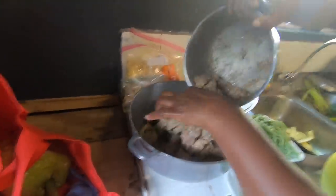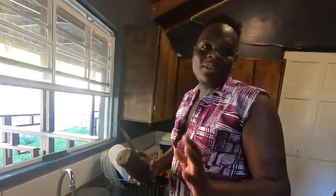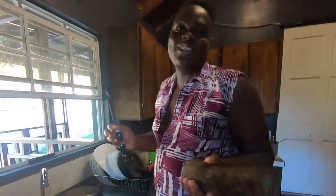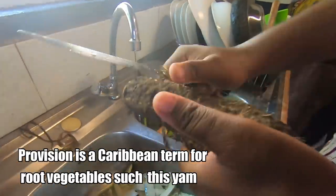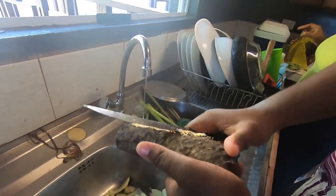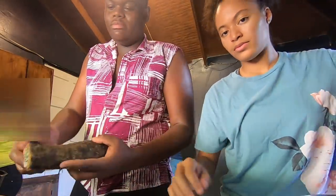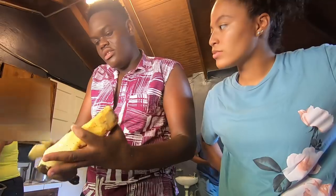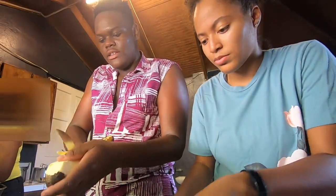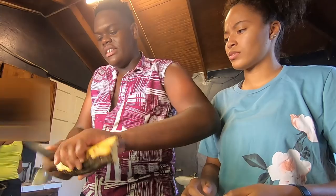The cool thing about oil down is you can literally put anything in it — any meat like pork, fish, chicken, or turkey. We used chicken wings and turkey wings, putting them in the center of the pot. Jamal's mom is directing things because neither of us knows much about cooking oil down. She pointed out a yam and explained what it was.